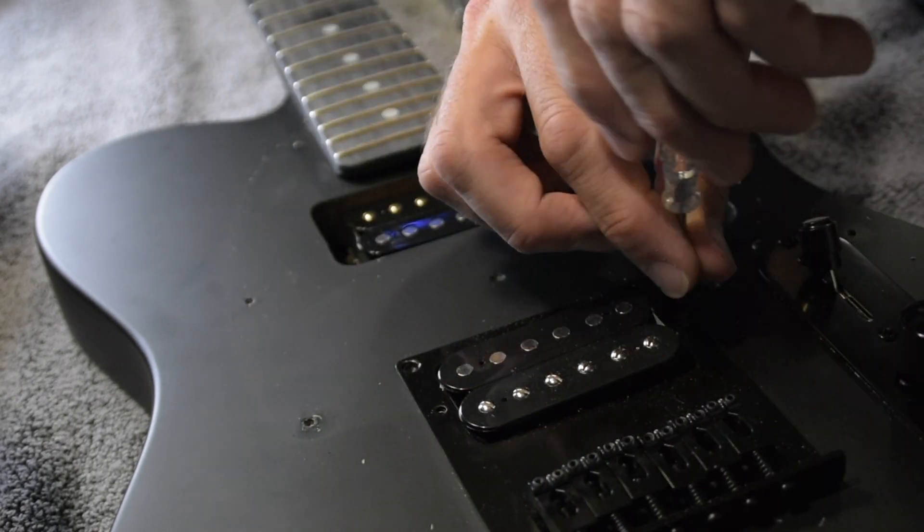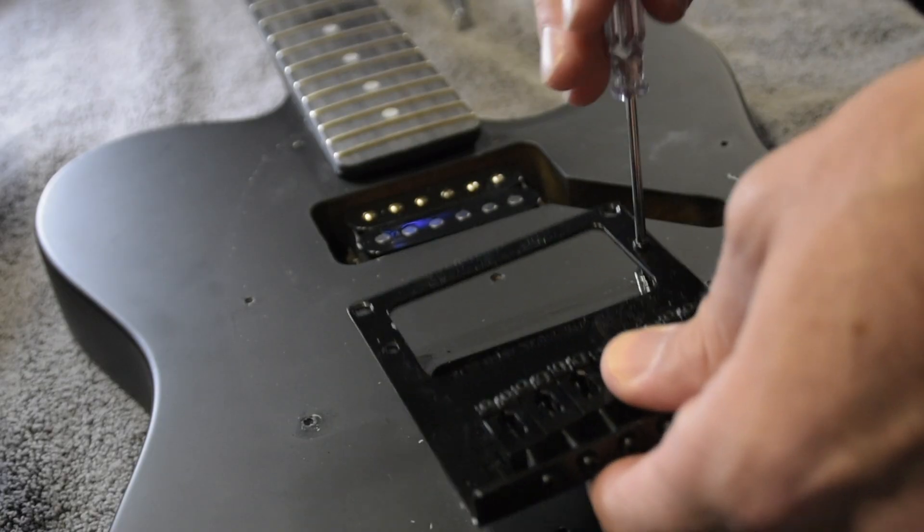Keep in mind you're going to have to do the same thing with the bridge pickup. You're going to have to remove those pickup height screws before you can actually take the bridge off of the guitar.